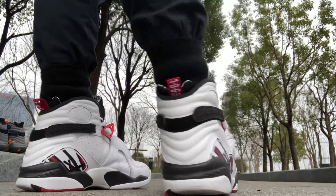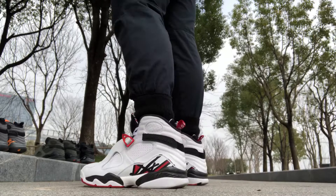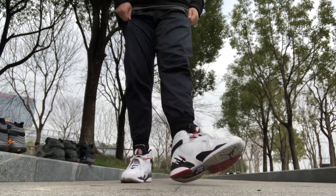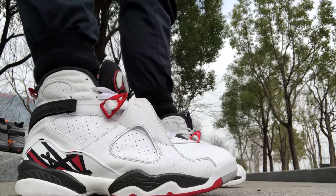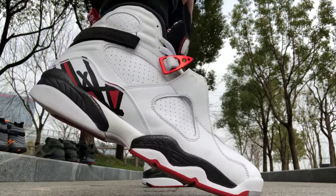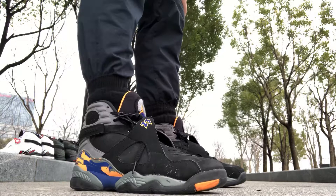I've been wearing these obviously — outsole action, walk away. Pretty dope, pretty dope. I copped this last February, one of my favorite Jordan 8 pickups last year. Alright, next up will be the number four Jordan 8 out of my collection.